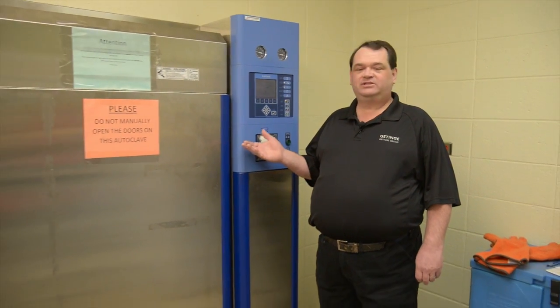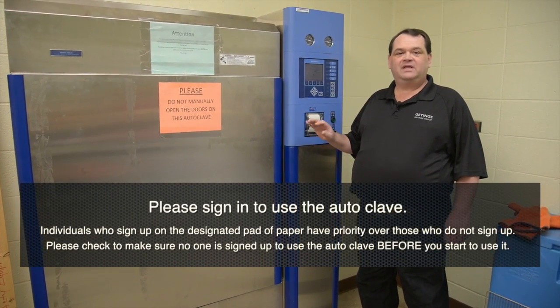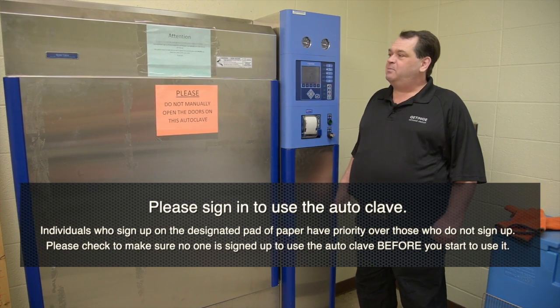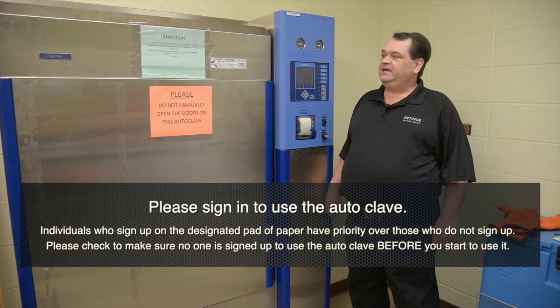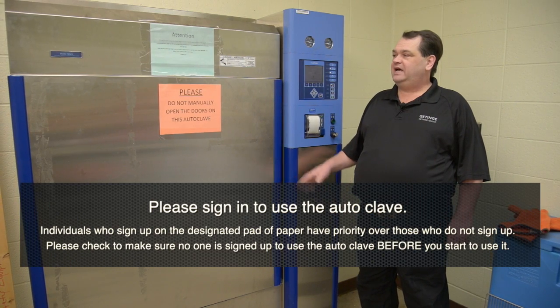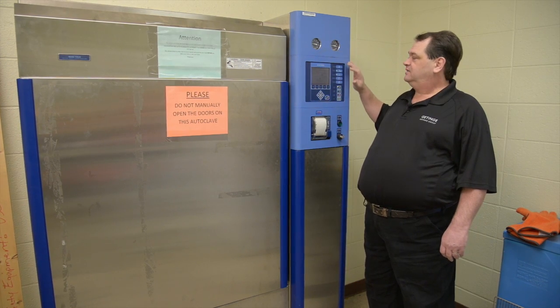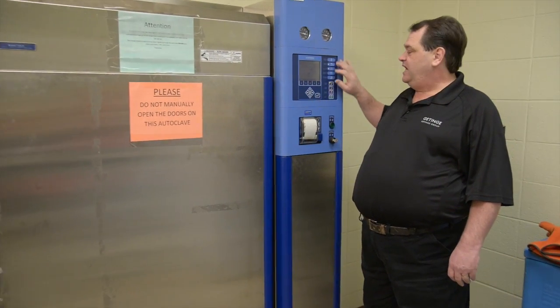Hello, my name is Gary Wood. I'm a Life Science Service Rep with Gatinga. We're here today to go through the safety videos for operating the equipment in a safe manner. The model we're looking at today is a model 733 LS. The 733 LS has a power open door, mechanical gauges, the display panel, and the operating buttons. We're going to go through how everything works on the autoclave and how to operate it in a safe and proper manner.